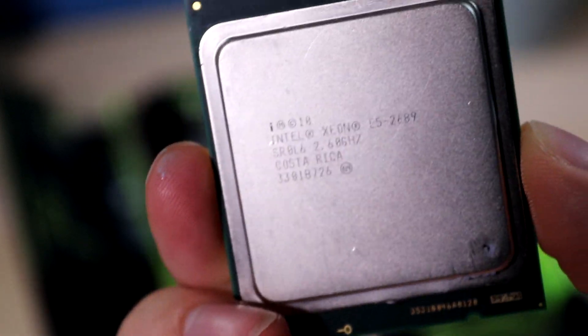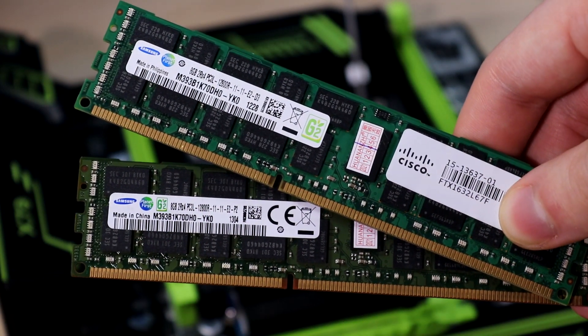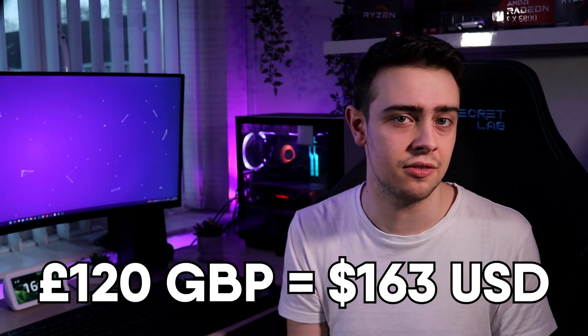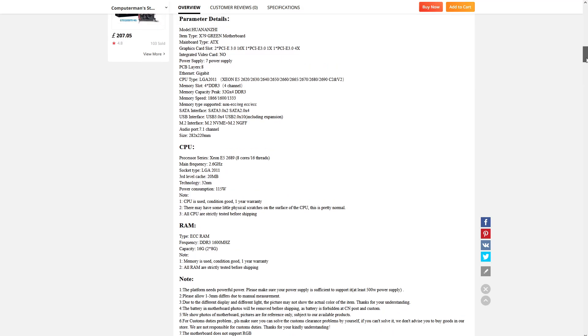The bundle we're looking at today includes this ATX X79 motherboard, an Intel Xeon E5-2689 8-core 16-thread CPU, and 16GB of DDR3 ECC memory. But the price for all of that? Just £120, including two-week shipping from China. That's incredibly reasonable when you consider that the motherboard is technically speaking brand spanking new — but more on that later.